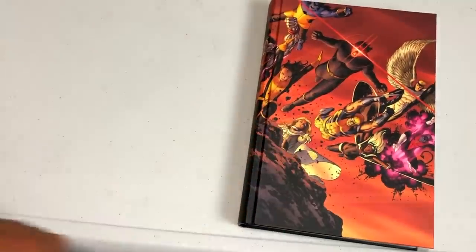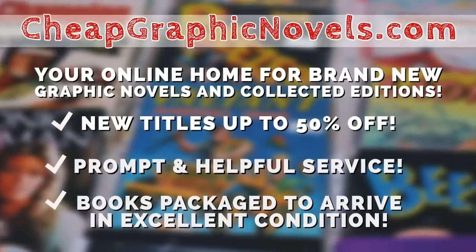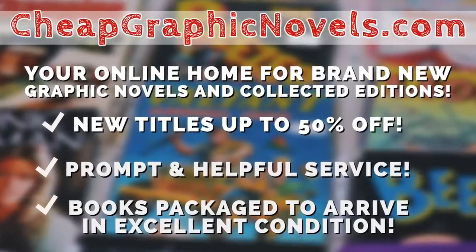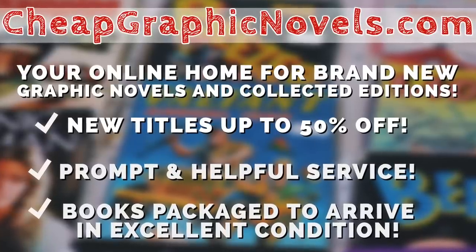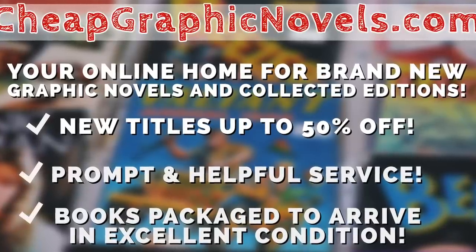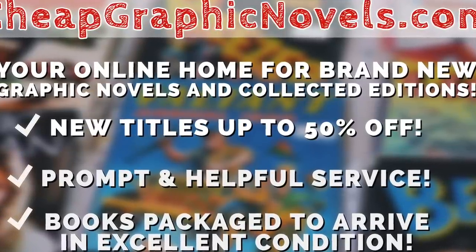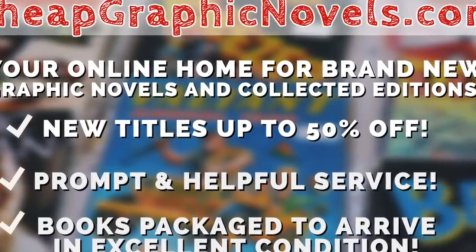When this book comes out, you can purchase it from cheapgraphicnovels.com — your online home for brand new graphic novels and collected editions up to 50% off the cover price. Cheap Graphic Novels prides itself on packaging your book so they arrive safely and in excellent condition, as well as prompt and helpful service. Check out their bargain bin for even greater deals up to 90% off cover price. For you mentees, if you're a first-time customer, let them know you were referred by Near Mint Condition at checkout, and you'll receive a credit for free shipping on your next order. This is only for US customers.